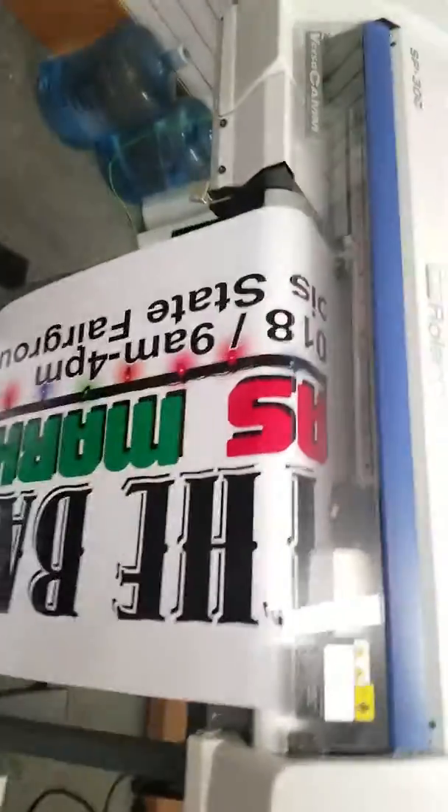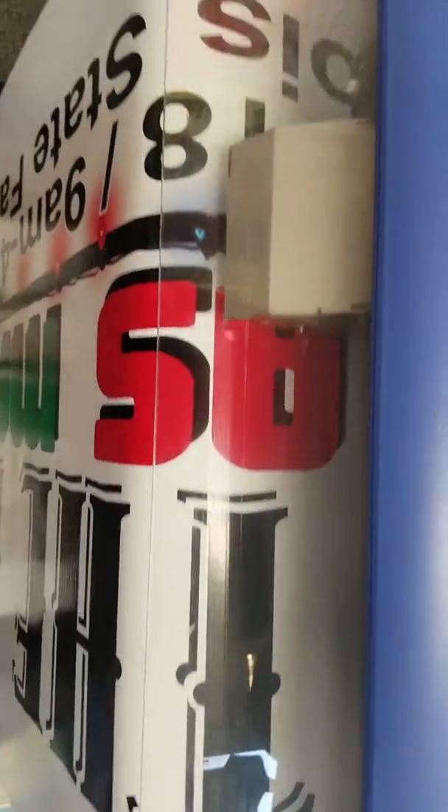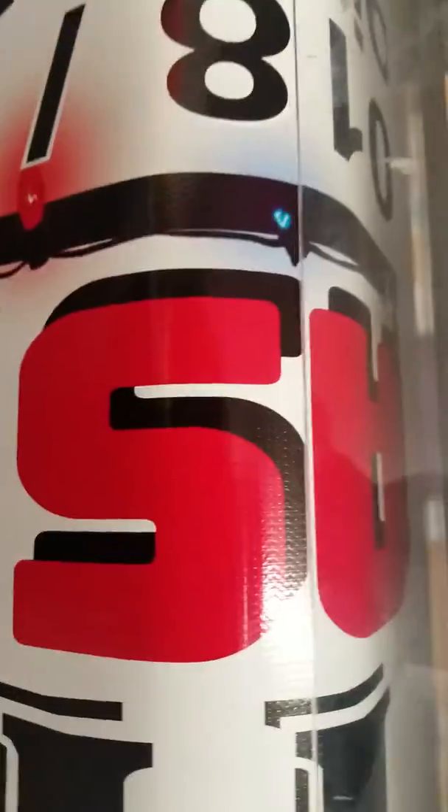As requested, here's the video of the 300. As you can see in the prints, beautiful — no banding, no streaking of any sort.